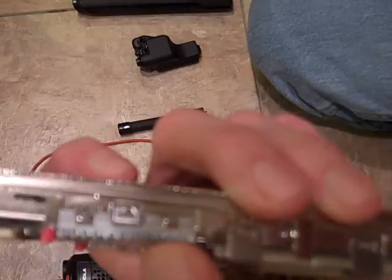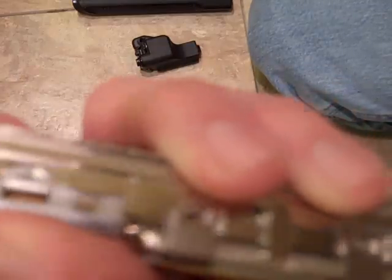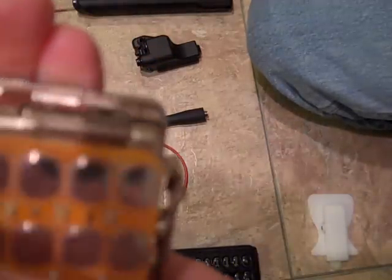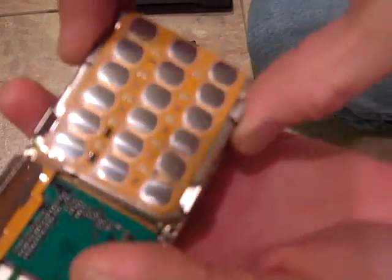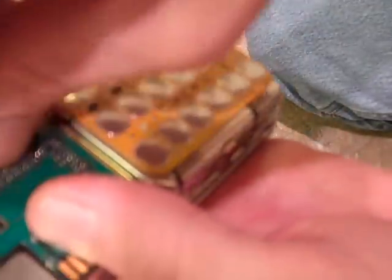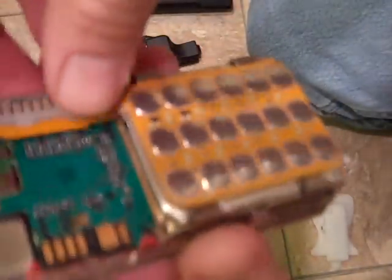Before you do that, another wise thing to do is pop off the flex clip first before you start wrenching on this, because you really don't want to thrash it out. This will lift off — there's a little groove that it seats in on the board here, so you've got to be careful with it.